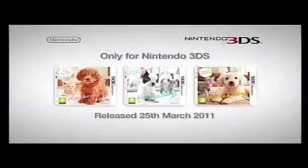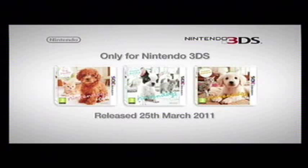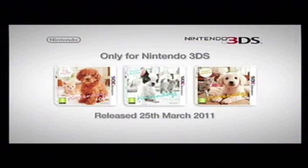Your new life with puppies and kittens begins on Nintendo 3DS. You can choose from 3 different versions of Nintendogs plus Cats: Toy Poodle and New Friends, French Bulldog and New Friends, and Golden Retriever and New Friends.